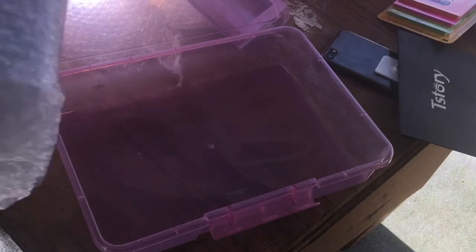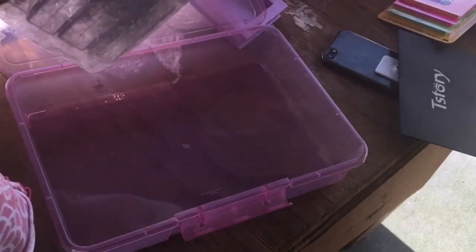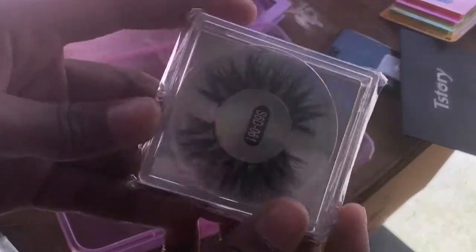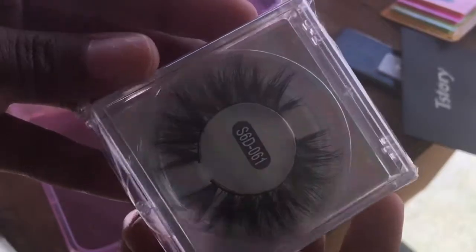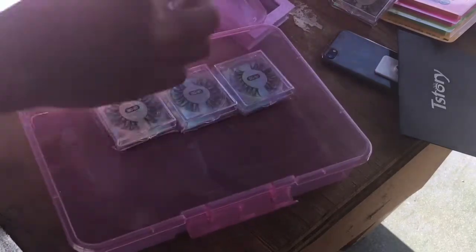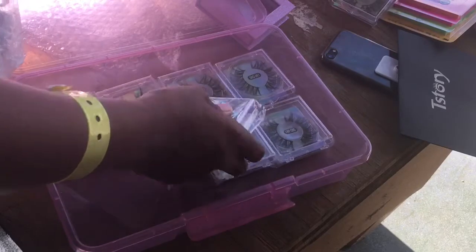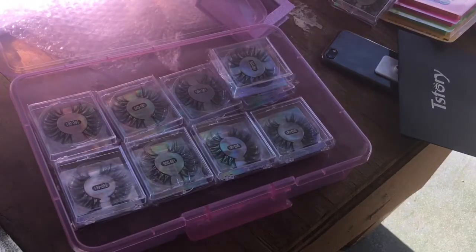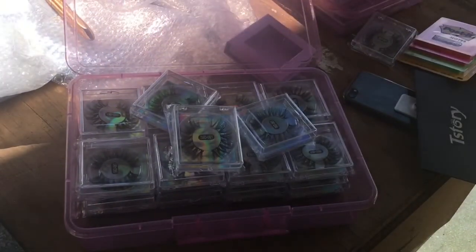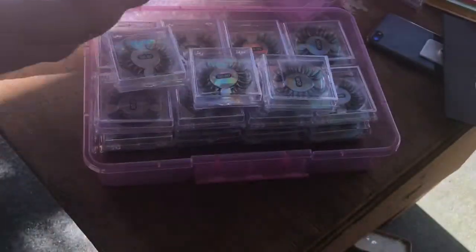Now the last lash style — this must be the ones I ordered 20 pairs of. I think these are my natural lashes because I ordered more natural ones since I know a lot of people prefer them. These are so cute, I'm definitely wearing these every day. Counting through: one through twenty — I got my 20 pairs of natural lashes.